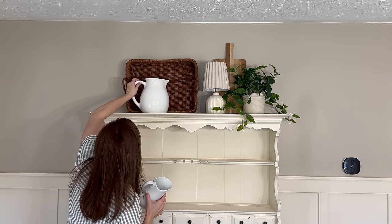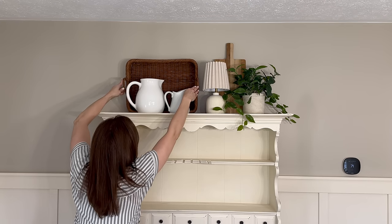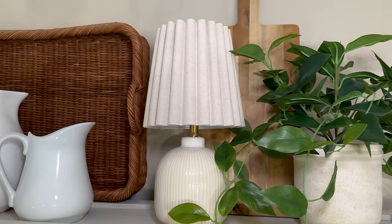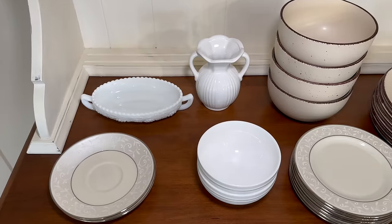To add a pop of greenery I'm adding this faux potted plant from Target, and then to fill in front of the basket I'm adding two sizes of white pitchers. Because they are a contrasting color they really pop and bring your eye upwards. As far as decorating the shelves of the hutch, I'm going to keep it pretty traditional this spring.